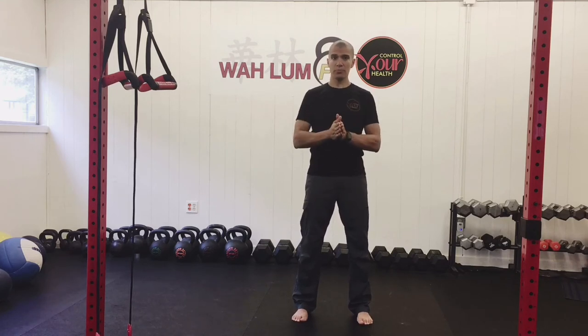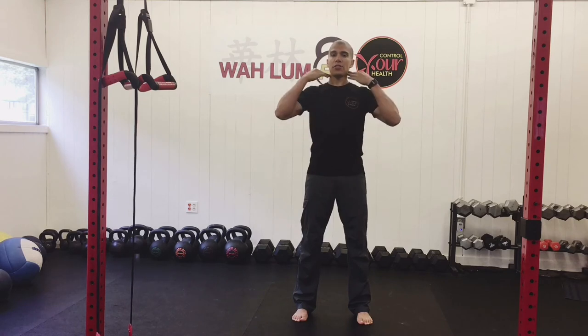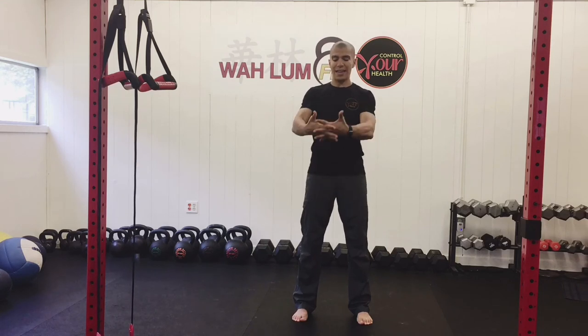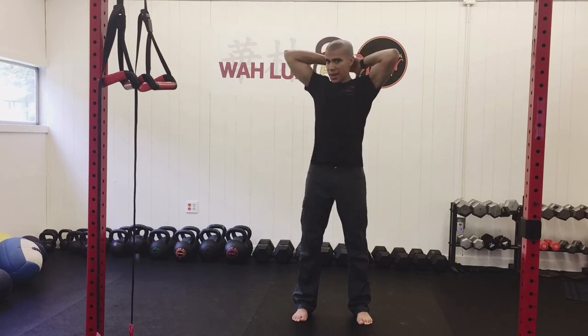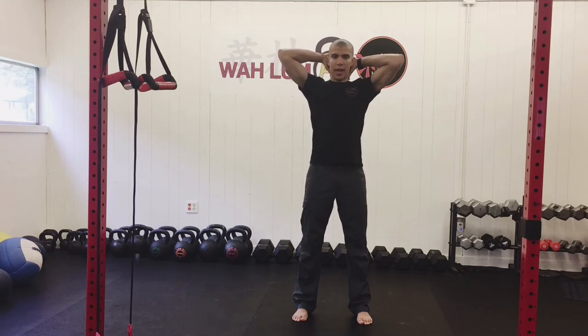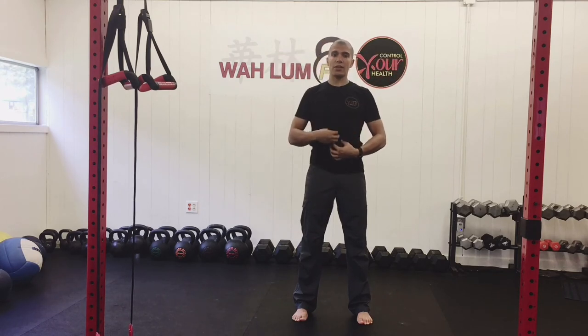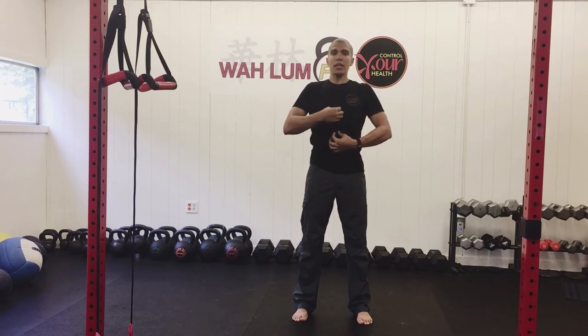We're going to add to this now. In addition to what we just did, I want you to think that you're being hoisted up by your neck. One way I like to do this — and I do this throughout the day because of many years of bad posture — is I interlace my fingers, place my hands behind my head, push the back of my head into my hands just a little bit, then lift up, trying to make the back of my neck nice and long. The second thing is I want you to imagine that each vertebrae is being elongated individually as you're being hoisted up.